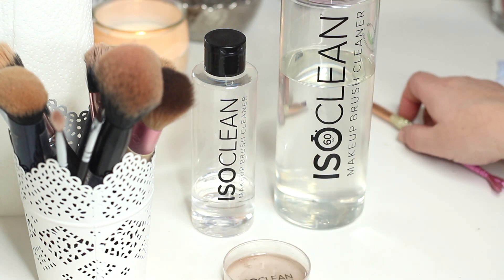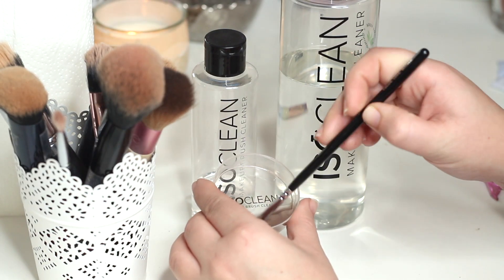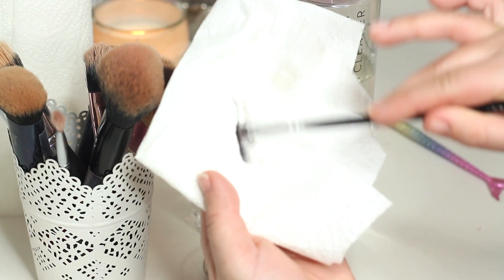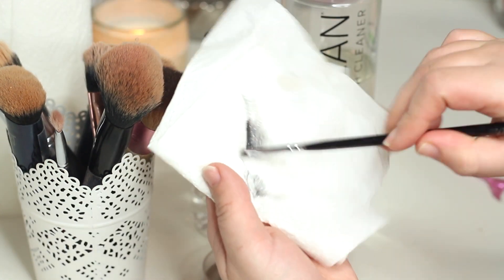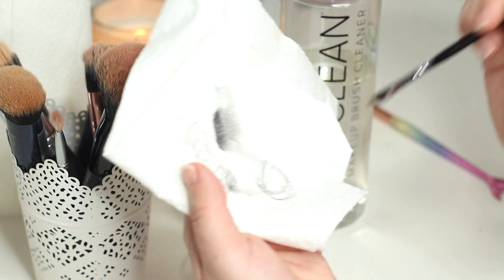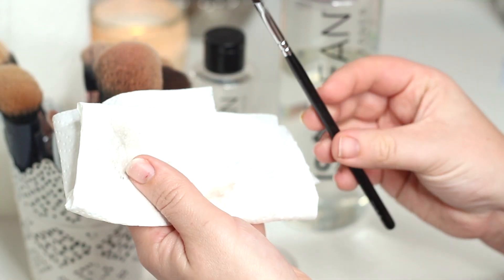This brush cleaner is really exceptional — for example, this brush had gel eyeliner on it. I'm just swirling it in the product and then taking it onto the kitchen roll. If there's still some product coming off, dip it back in and go back to the kitchen roll. I would use probably one pour of product for two of these smaller brushes.